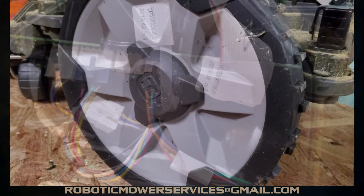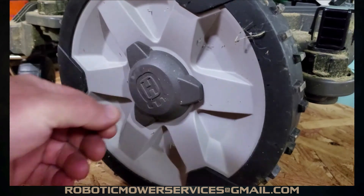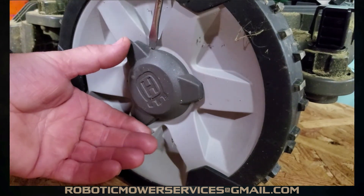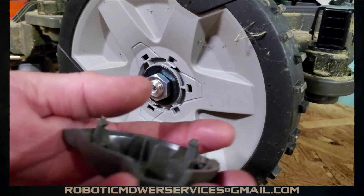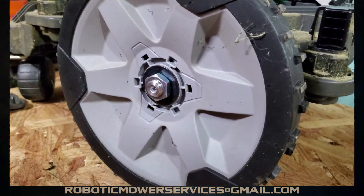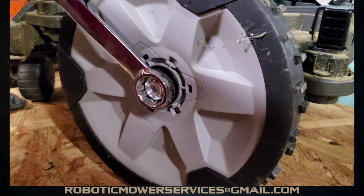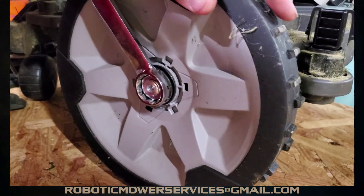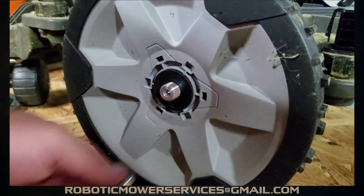Go ahead and unplug the one for the wheel motor we're going to remove. Since we're replacing the wheel motor, we've got to get the wheel off. Start by taking this cap off — you can grab it and pull it off to unclip it, or use a flat screwdriver. Just like on the 300 and 400 series, same deal. Then there's a nut holding the wheel — there's always an argument: is it 15/16 inch or 24 millimeter? Both work, so use whatever you've got.